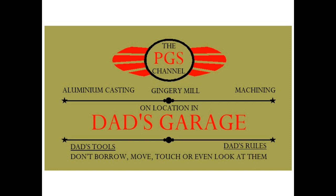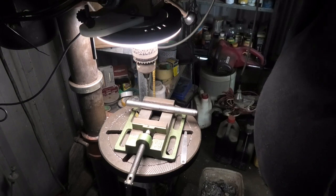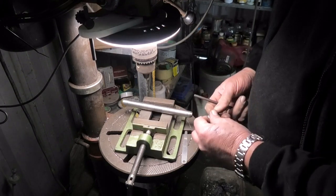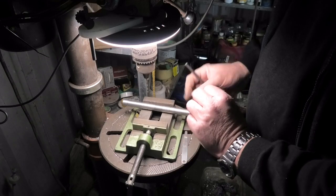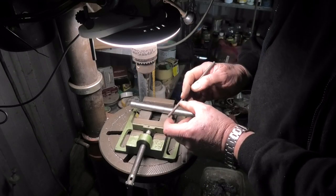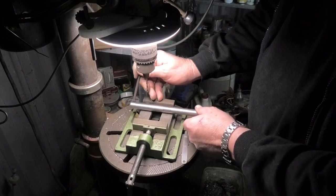G'day and welcome to my garage. I've machined that pin, I've put the taper on the end here. What I'm going to do is just a simple R-clip in this end and I'll drill a 6mm hole and put a short handle, about 40-50mm long, in the other end.